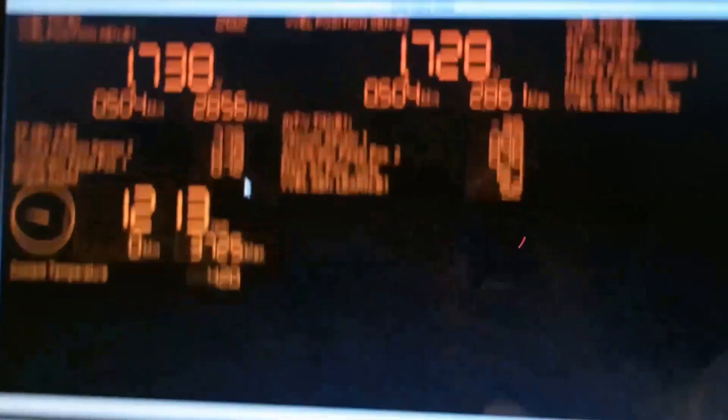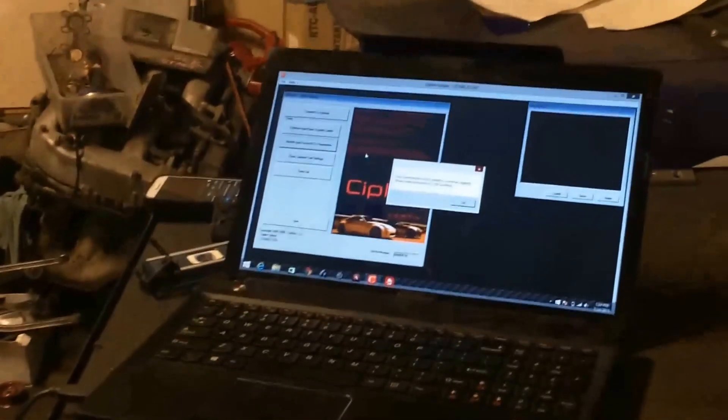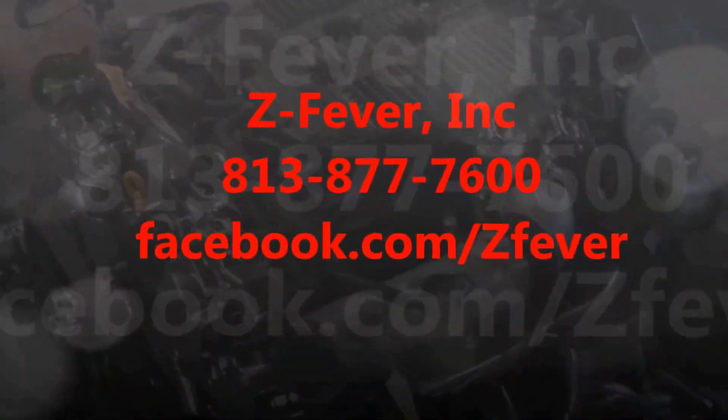So that is a first — we have been able to complete the individual wiring with NATS removal on a VQ37VHR motor. And we can put that in just about anything now. We have finally done it. Give us a call at 813-877-7600 if we can help you out.